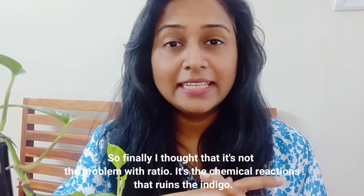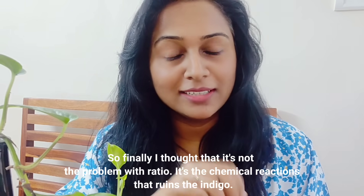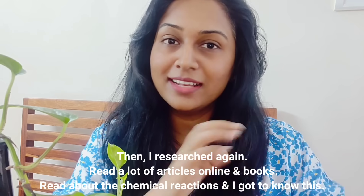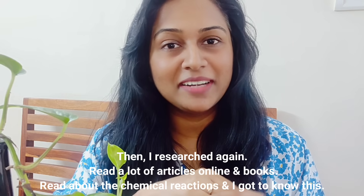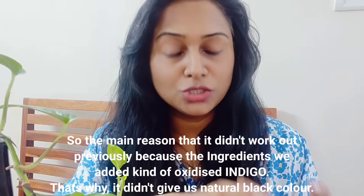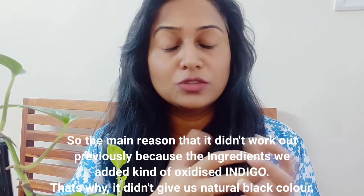Finally I realized that this is not a ratio problem. The problem is with the ingredients we are adding. I started my research, reading many articles on the internet about their chemical reactions. The main problem is the chemical reaction involved in the whole process, which is why we were not getting a natural black color.